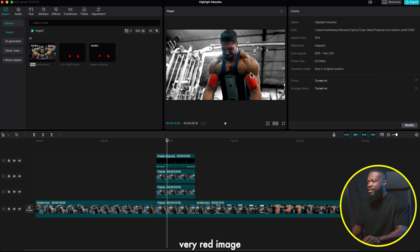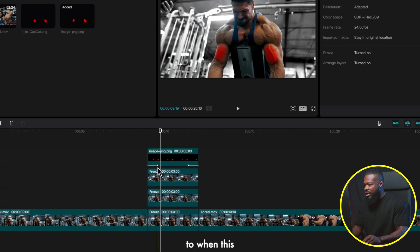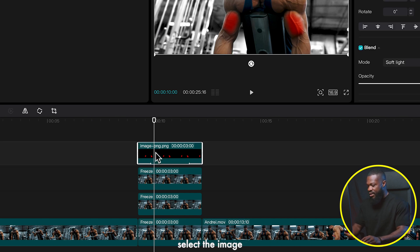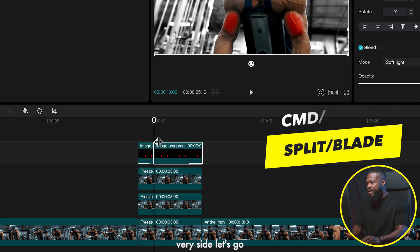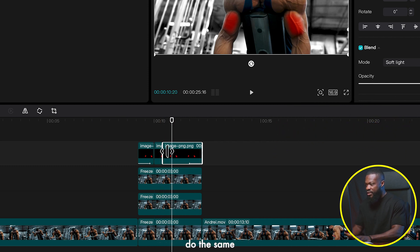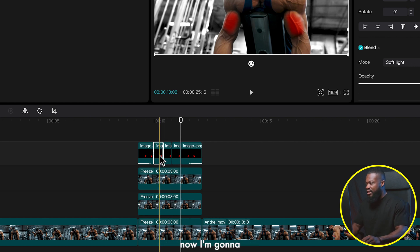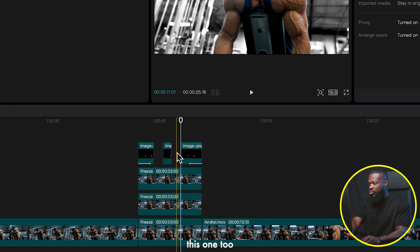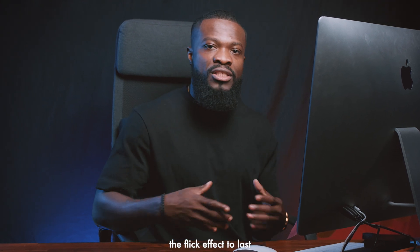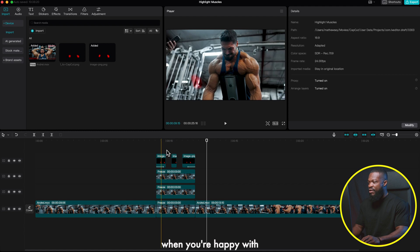Now we'll add a flicker effect to the red image when it comes in. Move the playhead to after the animation completes — don't cut before that or it will affect the animation. With the image selected, press Command+B to make a cut, then go 10 frames forward using Shift and the arrow key, press Command+B again, repeat two more times. Then delete alternating segments to create a flicker effect. You can use 5 or 2 frames depending on the desired flicker speed.